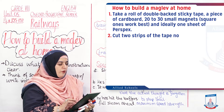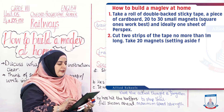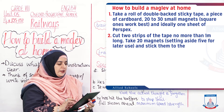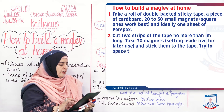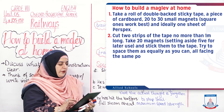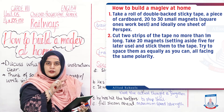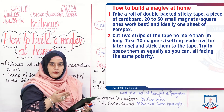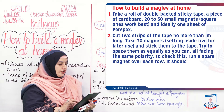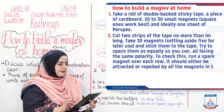Cut 2 strips of tape, no more than 1 metre long. Take 20 magnets, setting aside 5 for later use, and stick them to the tape. Try to space them as equally as you can, all facing the same polarity. Same polarity means if the top is north, all tops are north; if south, all south. Run a spare magnet over each row — it should be attracted or repelled by all the magnets in the strip equally.